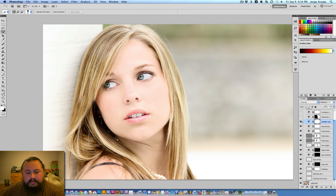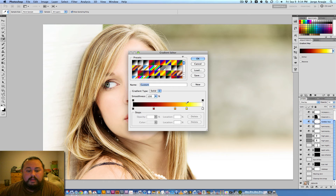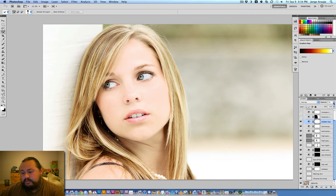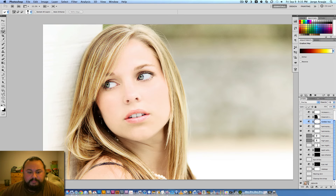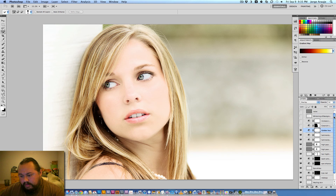Next I used another gradient map that I have saved in my presets — I use it to warm everything up. It's a yellow to orange to reddish to black gradient. On normal mode it looks like a fire scene, but I always put it on overlay and then bring it down to about five percent. It just gives a very subtle warm hint to the image.